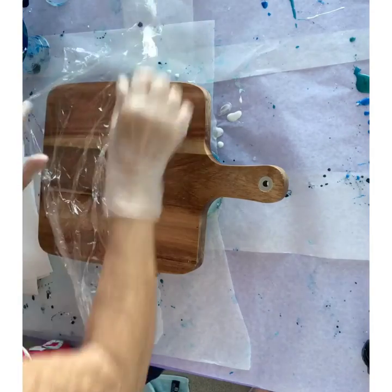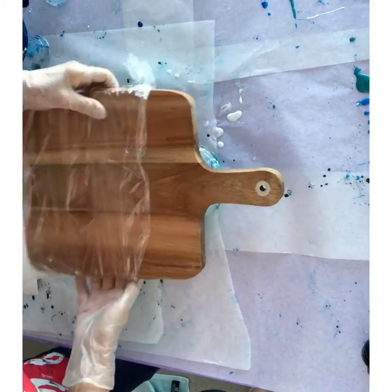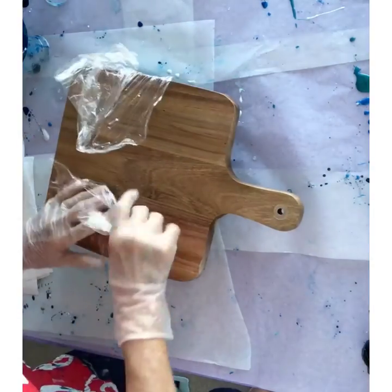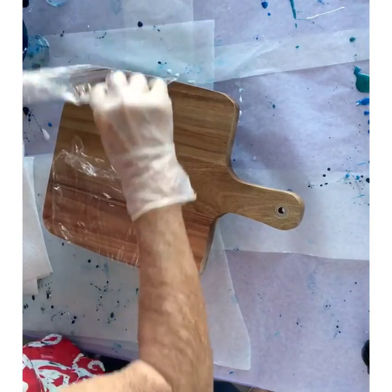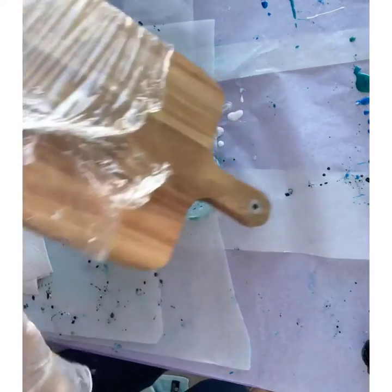I like to cover the area of my cheeseboard that I'm not going to resin with cling wrap. It just helps keep it clean — resin is a very messy job and it saves cleaning up later.